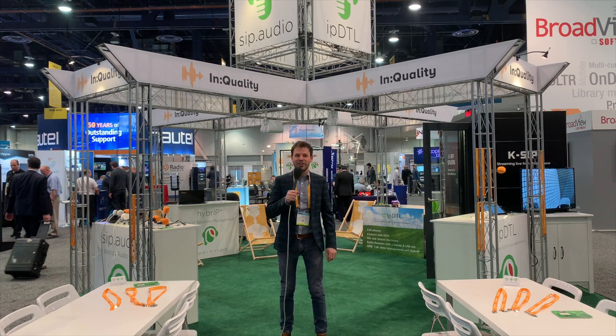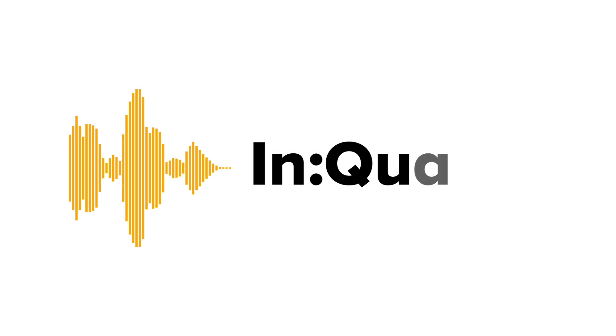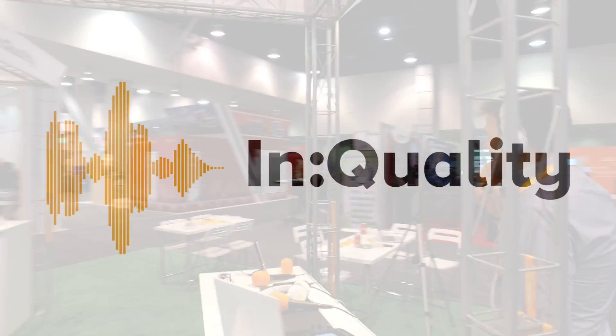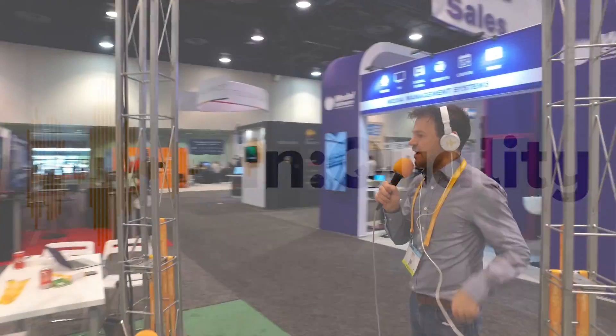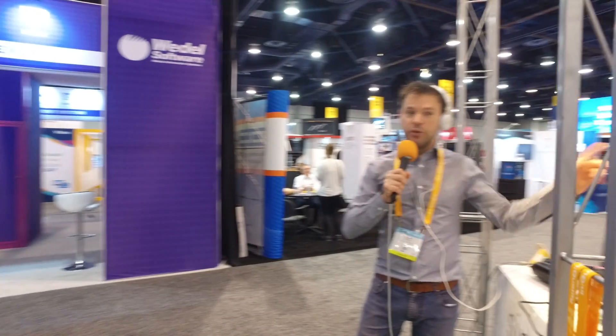Hi, I'm Kevin from InQuality at NAB Show. I'm at the SIP.audio counter, and I'm going to connect these various devices through to Townsend Coleman, who's in our studio.